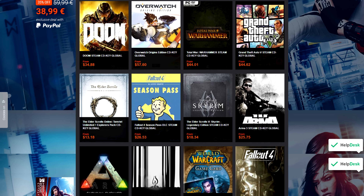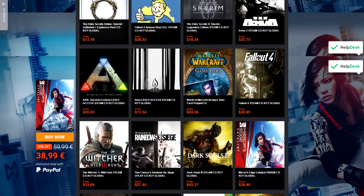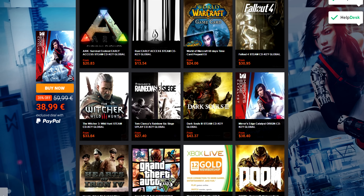Never pay full price for games ever again guys. G2A offers the cheapest CD keys you can find anywhere. Check them out by clicking on the link below.